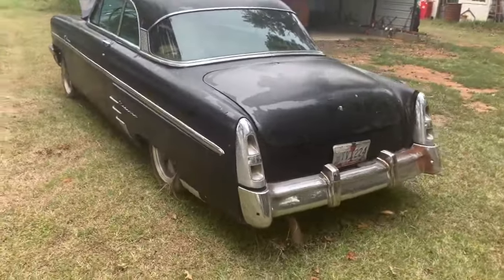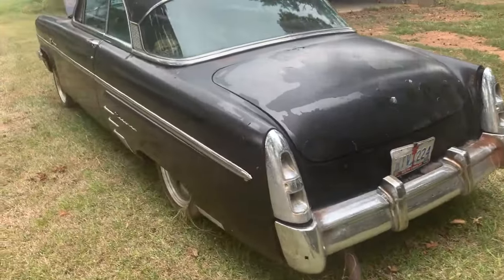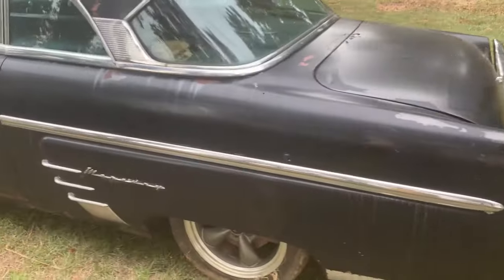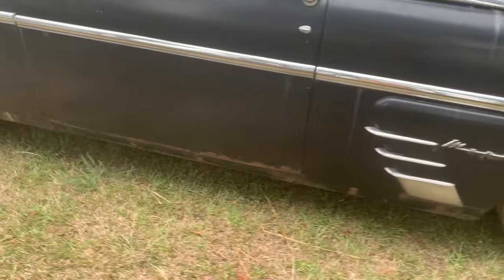He's getting this running. But this is an awesome car, and it's clean. Got a couple little patches down there in the corner, but she's pretty solid.